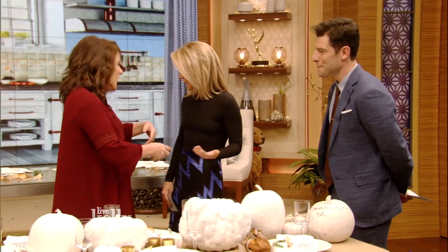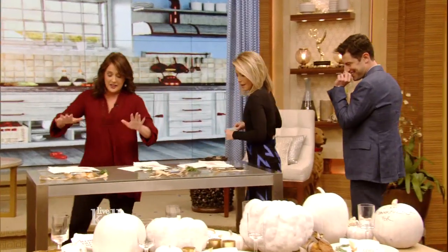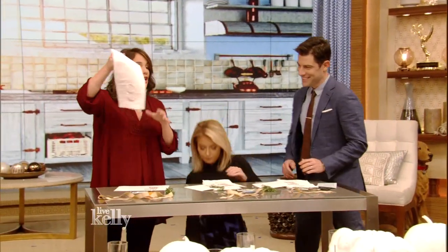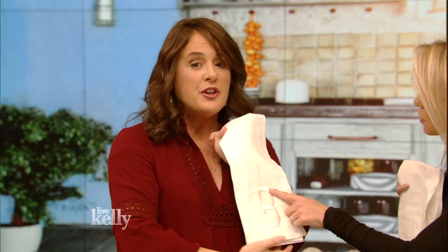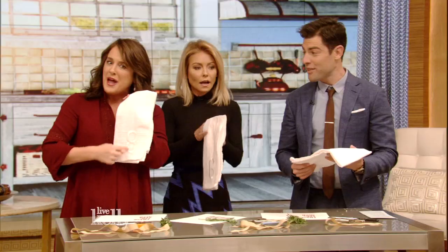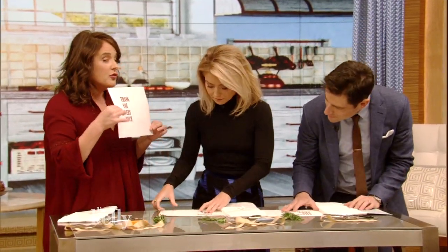Are you ready to get crafty with me? Yes! Come on back here. We love a craft moment. Now this is how easy it is. First of all, these are dish towels, because I like big napkins for big feasts. I just ironed on some numbers to make them a little bit more decorative and modern. Then here you go — you just print out your message, whatever it is. I like 'thank you very much.'